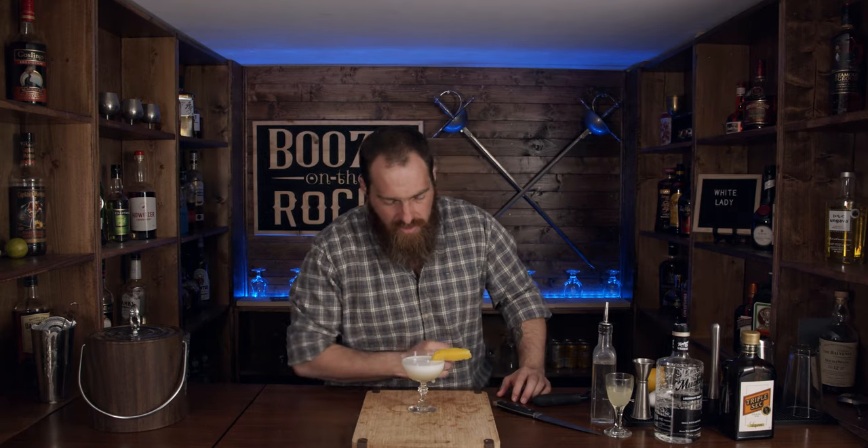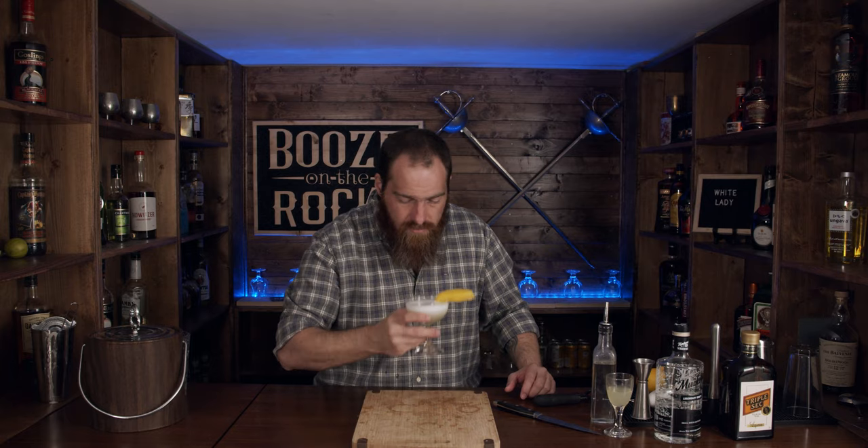Look at this — this is the White Lady. I probably could have cut it and placed the lemon peel a little bit nicer, but it's a gorgeous looking cocktail. It smells good; you can really smell the lemon coming right at you.